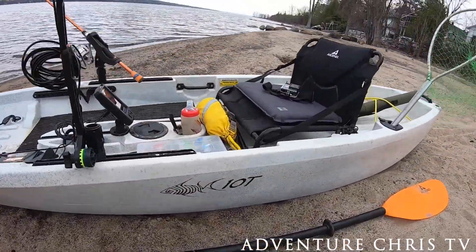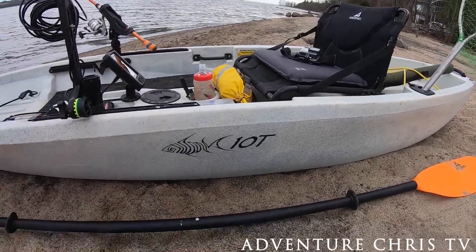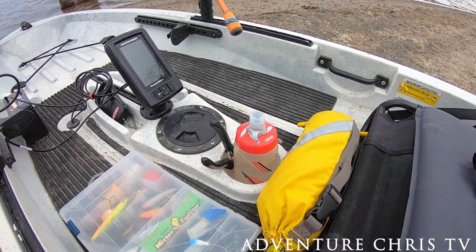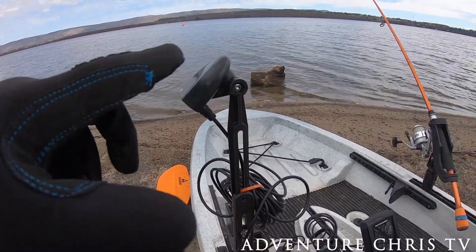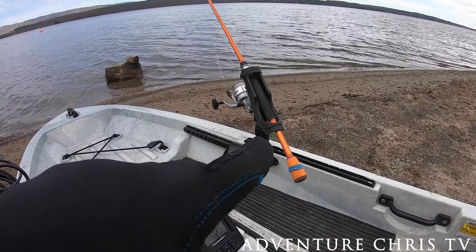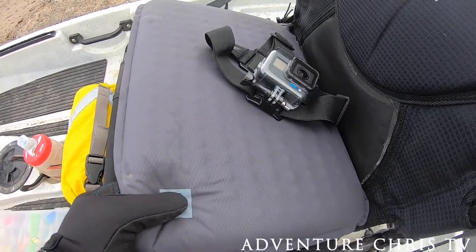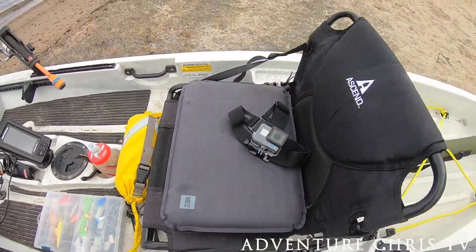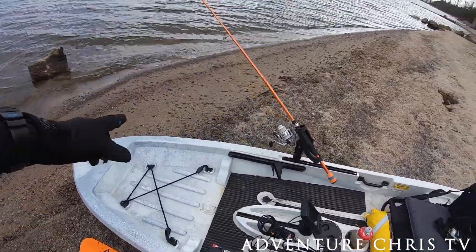This is the Ascend 10T. I got this as a full used setup — throw rope, some fishing tackle, drinking water, pliers, got the fish finder there. The battery and sonar unit I'm going to drop down to the water when I get in there, hooked up to the fish finder and rod holder. I've also got a little inflatable cushion to sit on — gives me a bit more cushioning and insulates when it's chilly.